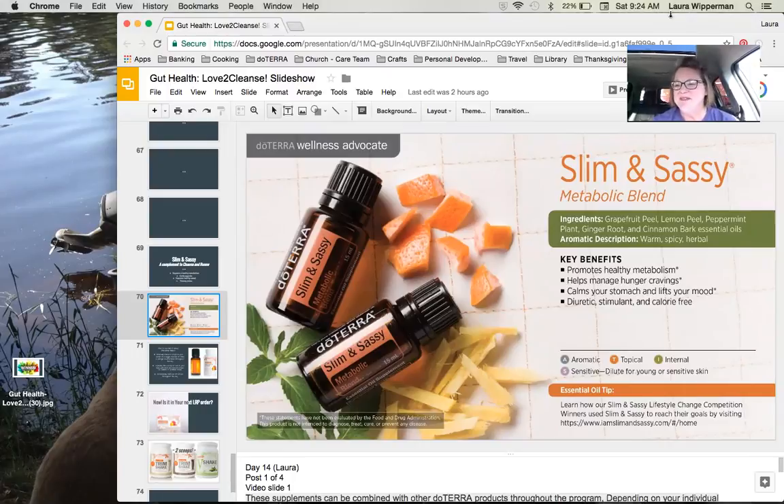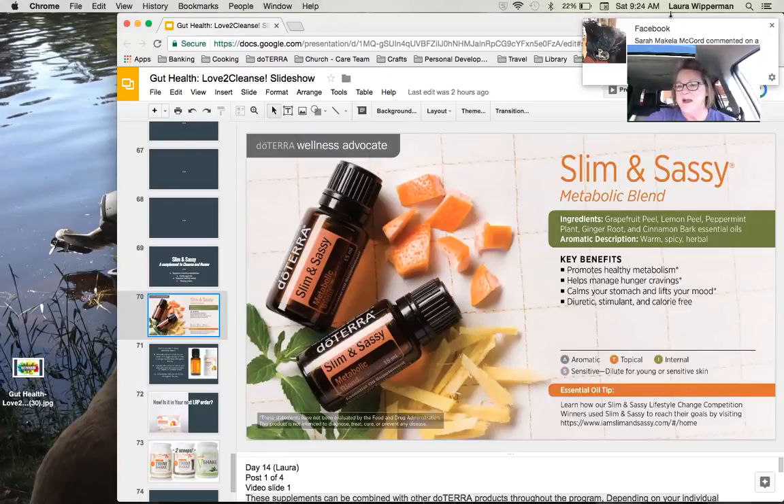I want to say something about the grapefruit. I really love this oil — it is the oil of honoring your body, and that's one of the reasons I love it. I love the taste and I drink it in my water sometimes, sometimes lemon, sometimes grapefruit, sometimes a combination. But so often, especially we women, don't honor our bodies. So I love this oil and it really helps me to do a better job of honoring my body.